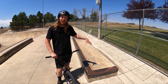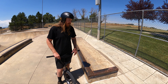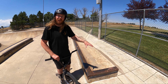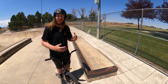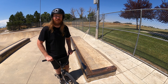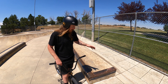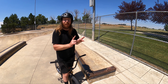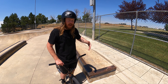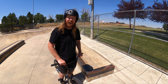Being able to bunny hop up an obstacle like this ledge will not only help you unlock different lines at the skate park, but if you're a mountain bike rider, practicing in a safe environment will start allowing you to hop up bigger roots or rocks on the trail as well. In the first example, I'm going to bunny hop up the ledge, ride across the top, and bunny hop off the back. In the second example, I'm going to bunny hop up the ledge, land in a manual, and then bunny hop off the other side.